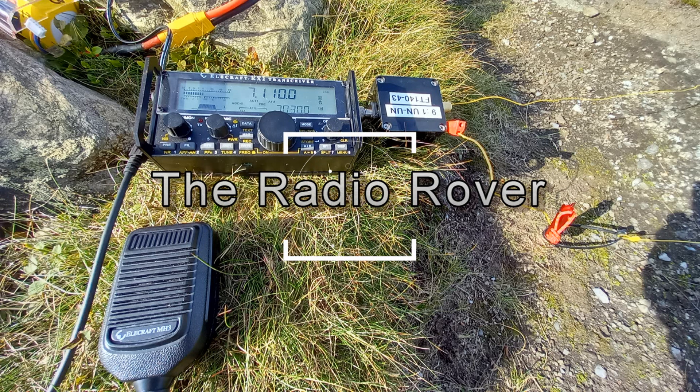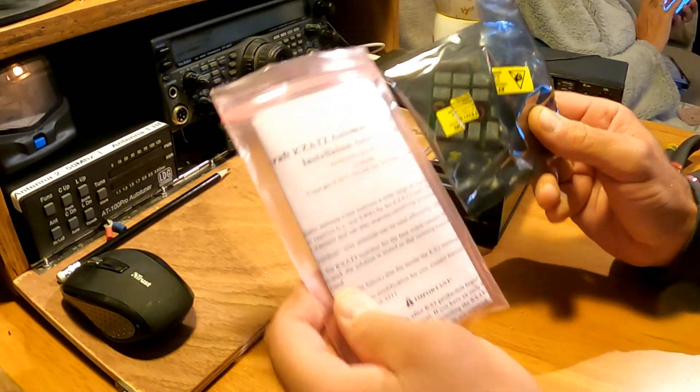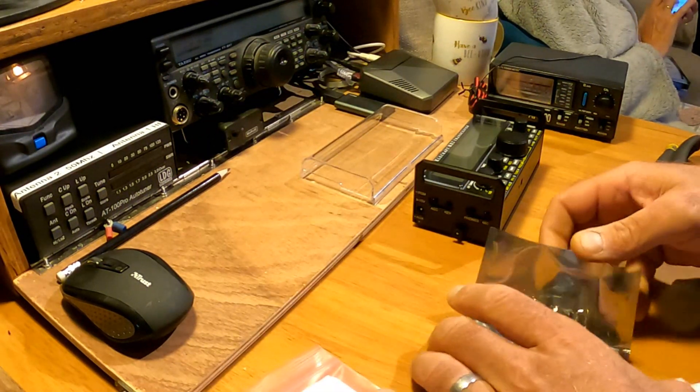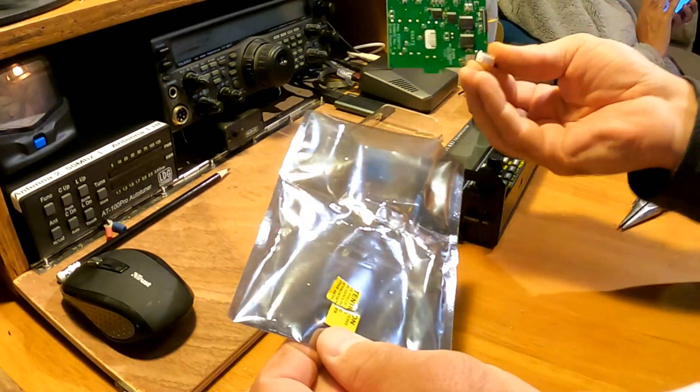Hi folks and welcome back to the channel. In this video I'm going to show you very quickly how to fit a KX-82 tuner to an Elecraft KX-2 radio, and then more importantly I'm going to test it on the hill.